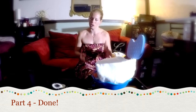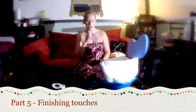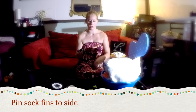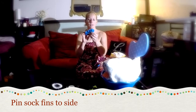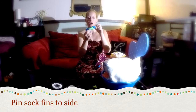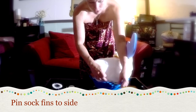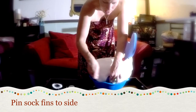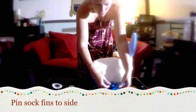We kind of have the shape going but you can't quite tell what it is, so now we want to add the little tiny features such as the eyes. Next we're going to add the fins using a pair of socks. Take a sock and use the ankle part and safety pin it to the side of the whale. I suggest pointing the toes back towards the tail. You're going to tuck it into the side of the bowl also so that you cannot see the safety pin, and it just flaps over the side.